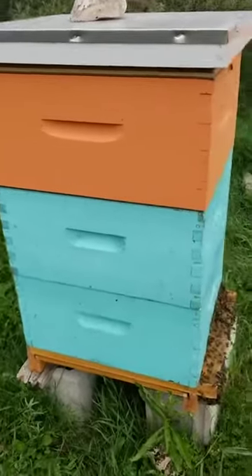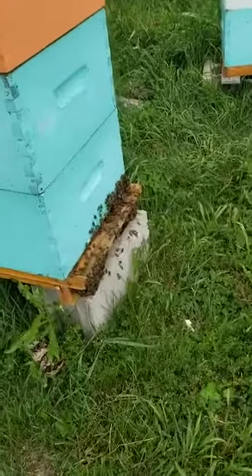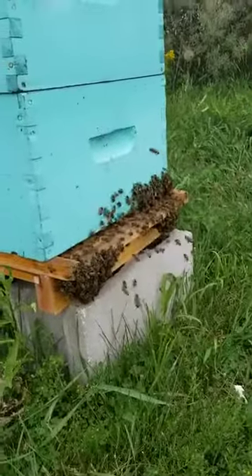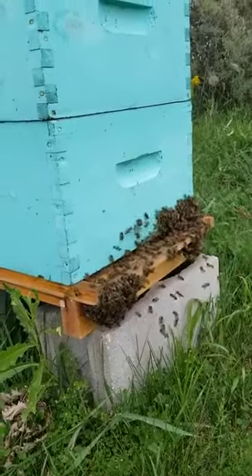Just at the minute, because it's a warm day, the bees are doing what they call bearding. What they're doing is a lot of them are hanging out outside of the hive just to keep the hive cool — fewer bodies in the hive keeps it a little cooler, so they're just regulating the temperature.